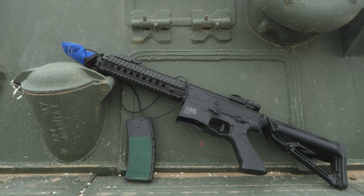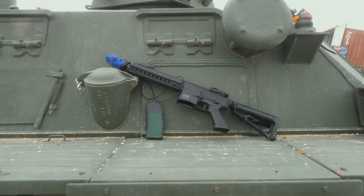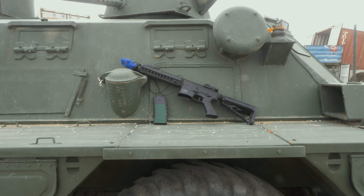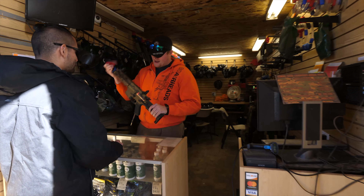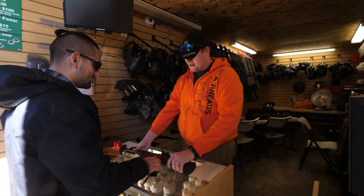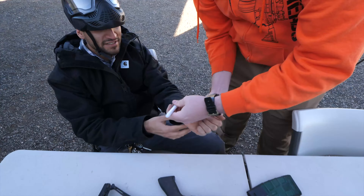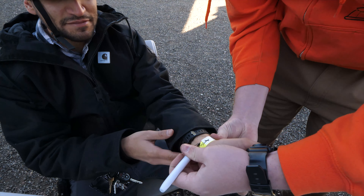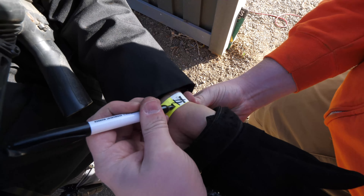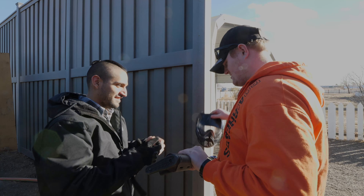First, let's look at our standard rental gun. Yours may look slightly different but all should operate almost identically. All rental guns should be given to you with barrel bag on and magazine out, as this is our staging area policy. If it does not look identical to this while inside our staging area you will be given a strike. If you receive three strikes we will have to kick you out for safety purposes and we cannot give you a refund.